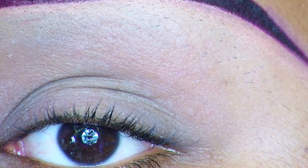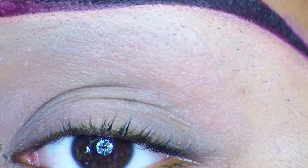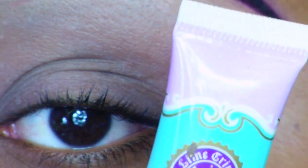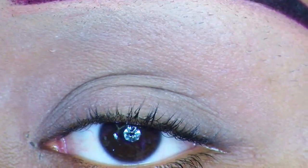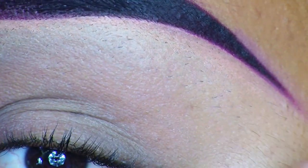Hey everybody, so I started out with applying a primer. The one that I'm using is from Lime Crime, and it's called the Eyeshadow Helper. I applied it all over my lid, in my crease, and on my brow bone.